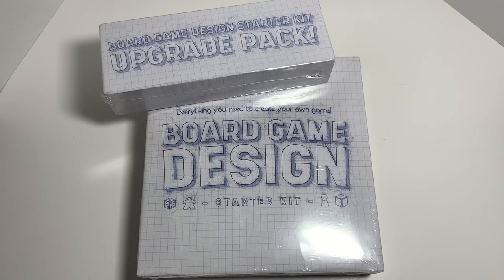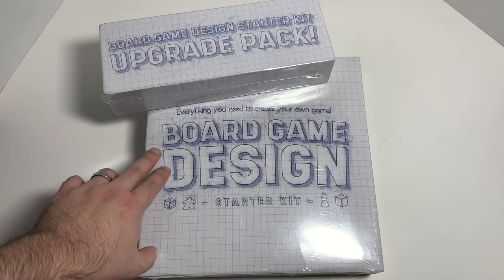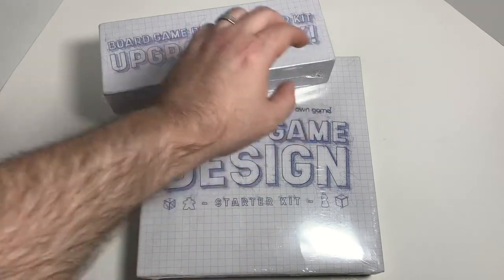Hello and welcome back. Today we are going to be unboxing this board game design starter kit as well as the upgrade pack.